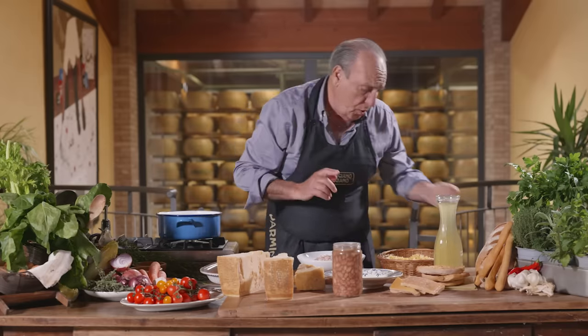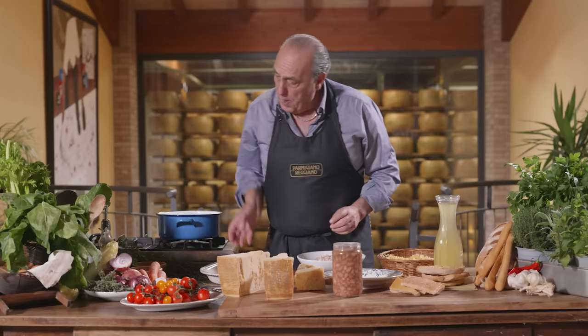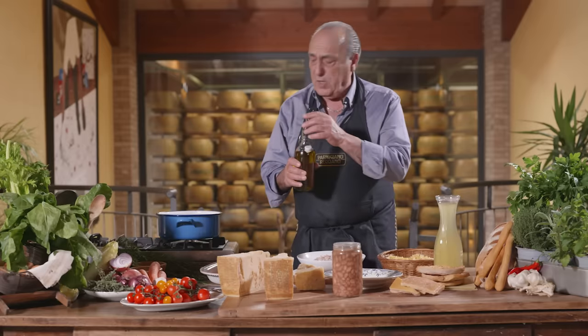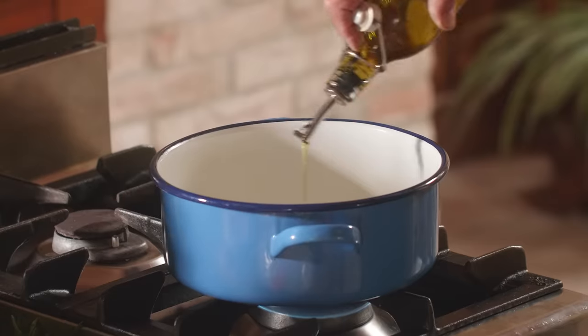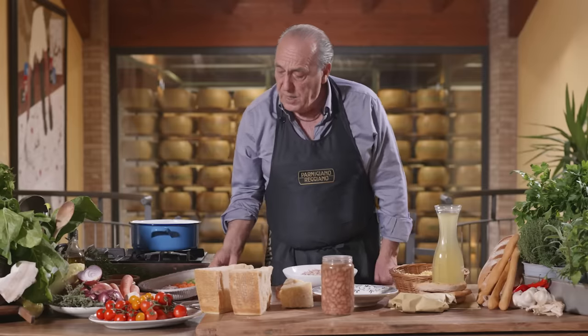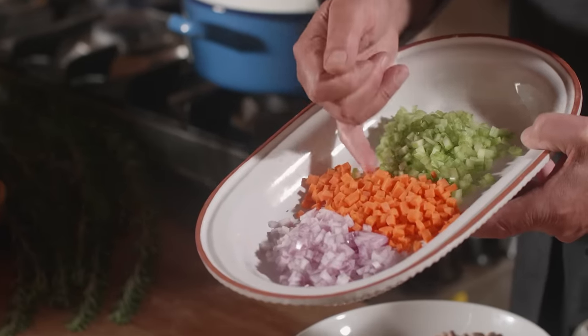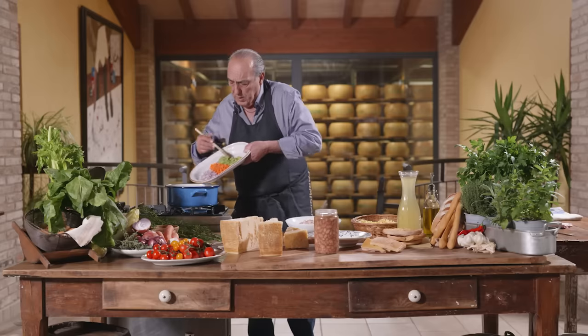Let me show you the way to do it. First of all, you need some nice olive oil — make sure you get some lovely extra virgin olive oil. You put it in the pan, a drizzle of olive oil. I need what we call a soffritto: celery, carrot and onions. All in.